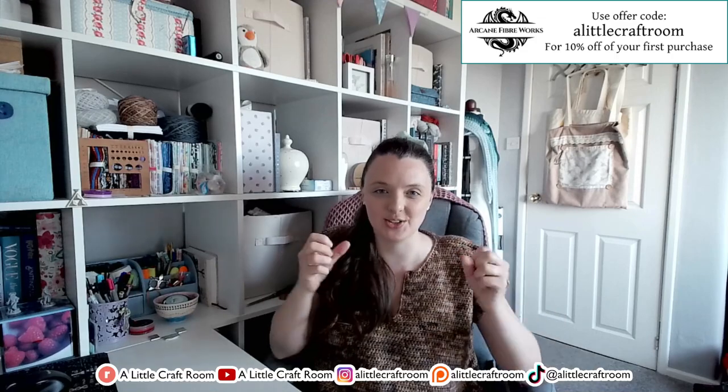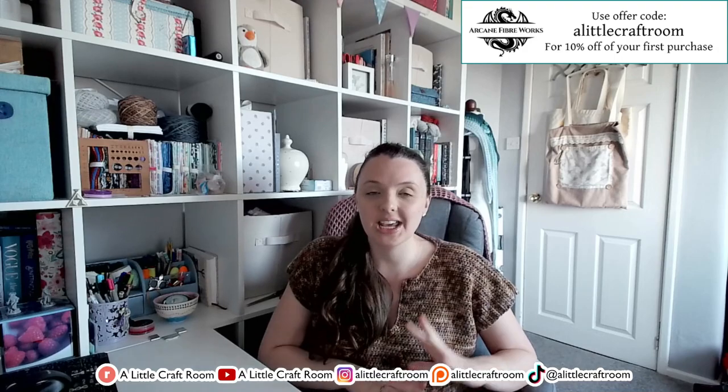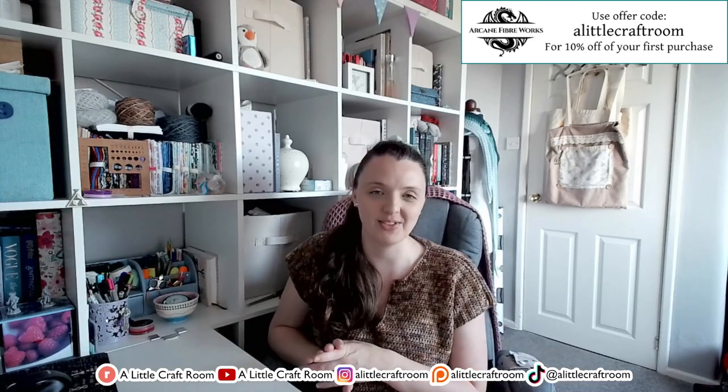This is their Cozy Coco colorway — an 80/20 merino nylon blend. It's a super squidgy yarn, really lovely. I used about 860 meters, so four and a bit skeins. I couldn't quite manage it with four — I had to go into a fifth skein but still have a decent chunk left, so I might put that away for a scrappy project. I'm going to talk more about the Arcane Fiberworks yarns later on — I've got some more to show you.